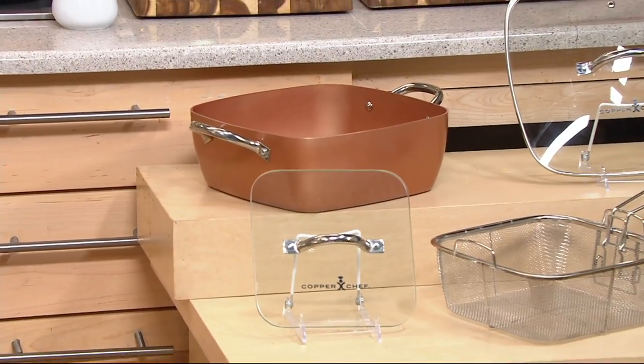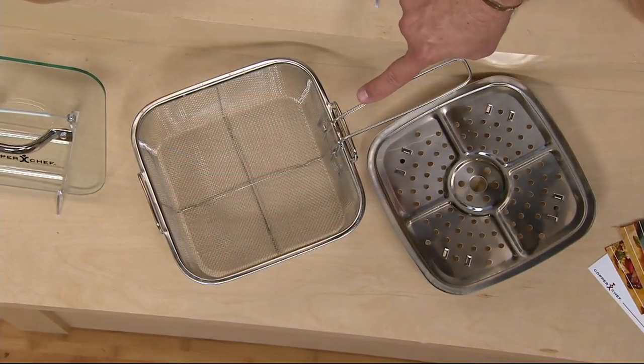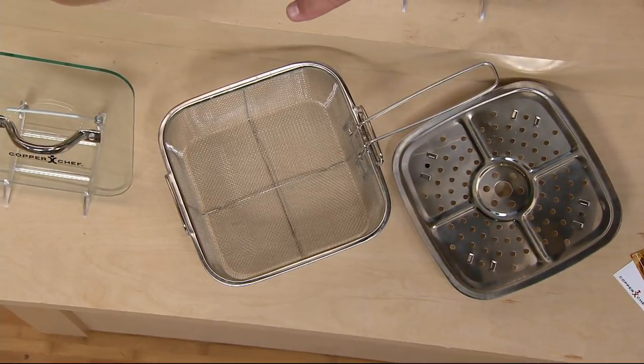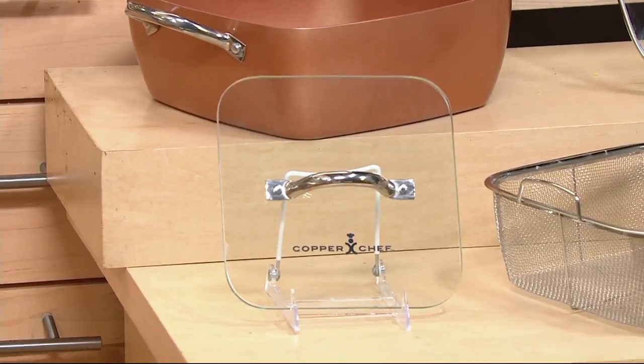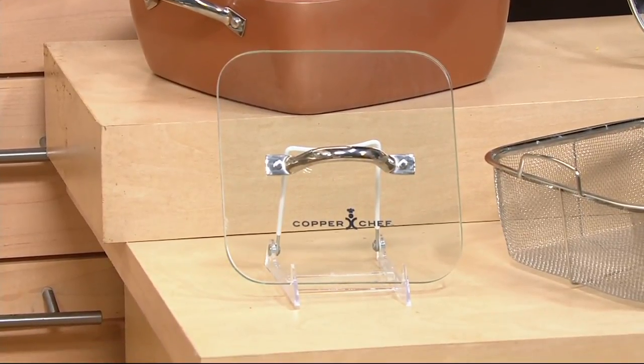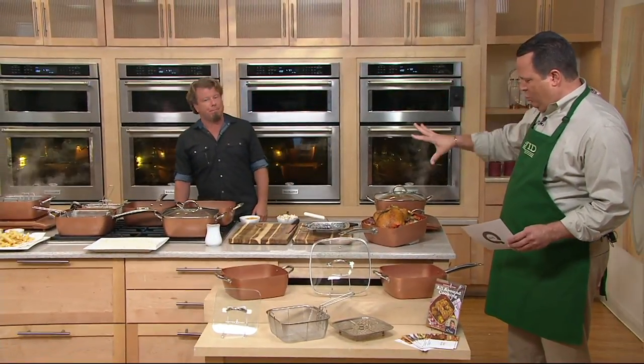You're also going to get your cook-and-look lid, your steamer insert, your fry insert, and that beautiful weighted glass press. And the recipe book has 37 total recipes.